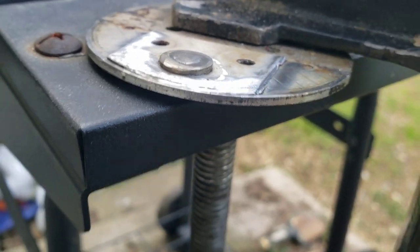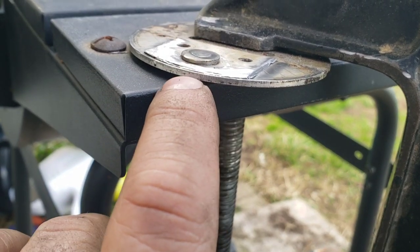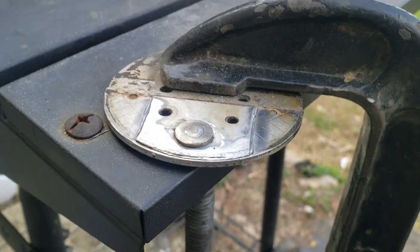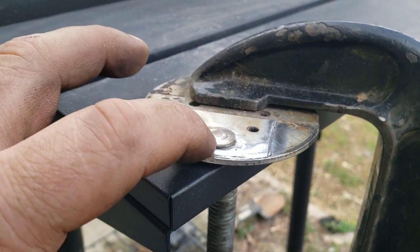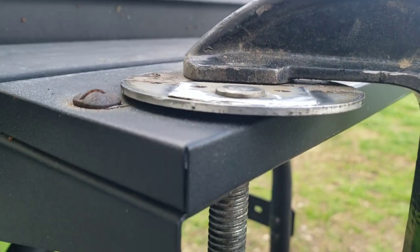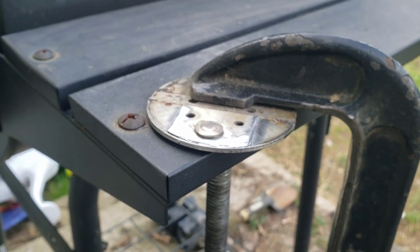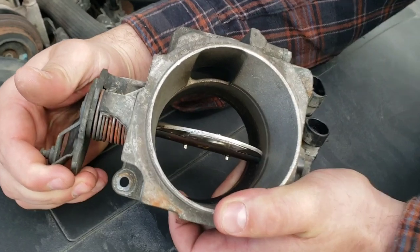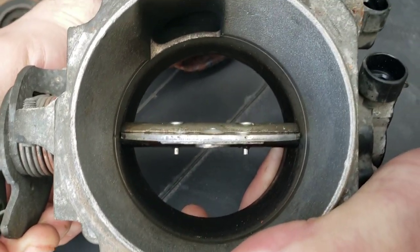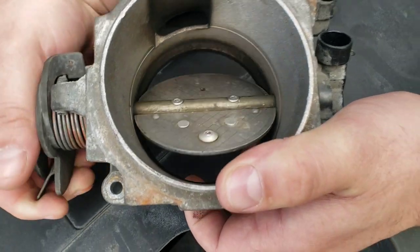Remember, you've got to leave these rivets in place, so it doesn't have to be perfect. You have to be really careful not to hit this sealing edge, because that's where it seals inside your throttle body — if you nick that edge and allow an air leak, it's going to mess with your idle. In the end there's still a very small amount of obstruction, but compared to what it was before, it is so much better. It's going to help throttle response and airflow a ton. You could also optionally cut a few millimeters off the tips of those screws if you wanted to.